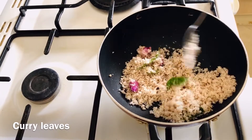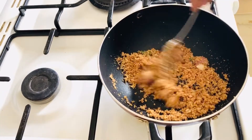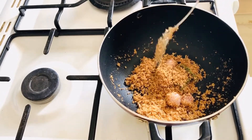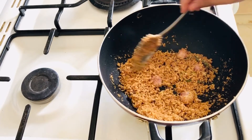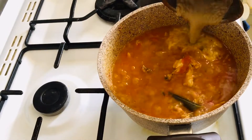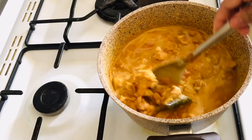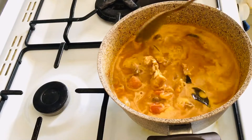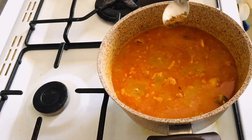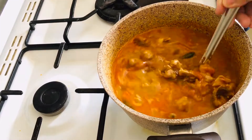Cook on a medium flame until golden brown. Now take the color. Put the chicken in a jar and mix it. I have made the garam masala.